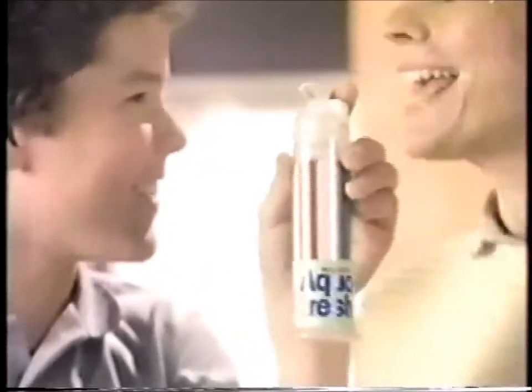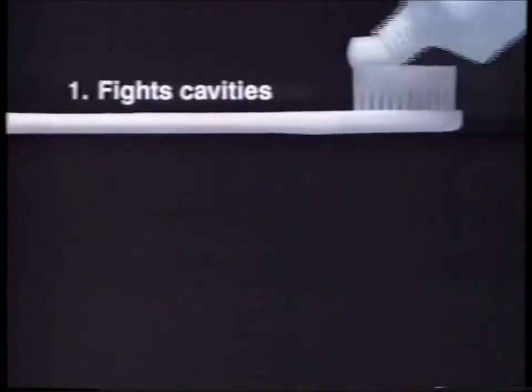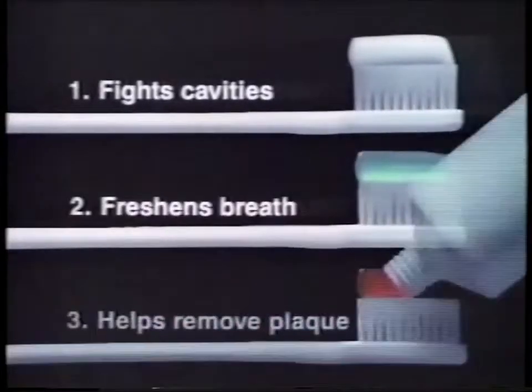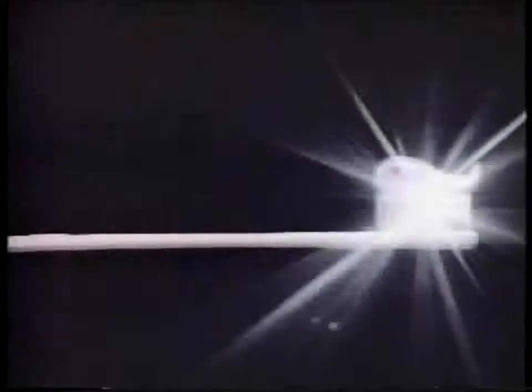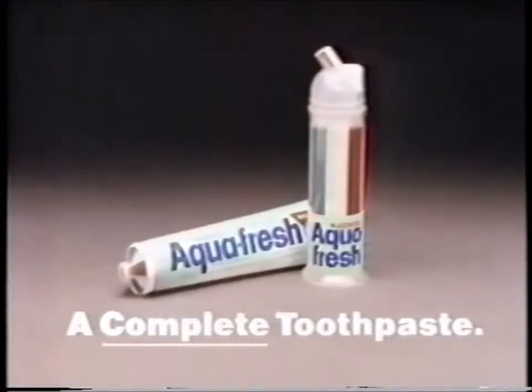Some crazy invention! It's the AquaFresh pump with an exclusive no-mess top. Fights cavities, freshens breath, and helps remove plaque in one complete toothpaste. It's easier to pump. Triple protection AquaFresh, a complete toothpaste.